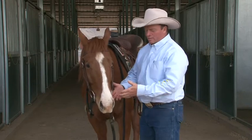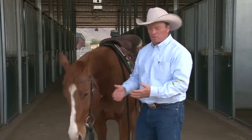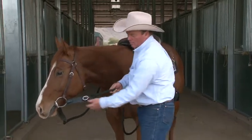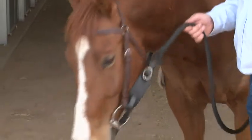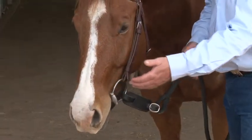I get asked frequently, what's the job of the slobber strap? Why is it there? What does it do? Well, the slobber strap adds weight and feeling to the bit. So because it's stiff leather, as soon as you start moving that rein, that slobber strap starts vibrating on my horse's tongue.